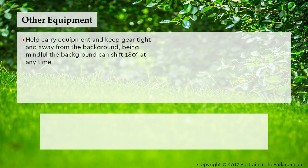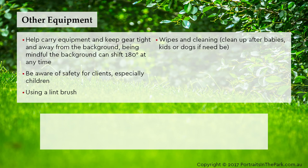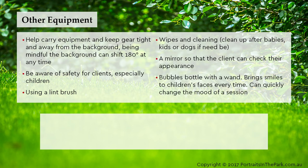Help carry equipment and keep gear tight and away from the background, being mindful that the background can shift 180 degrees at any time. Be aware of the safety of clients, especially children, using a lint brush. Wipes and cleaning — clean up after babies, kids or dogs if need be. A mirror so that the client can check their appearance. A bubbles bottle with a wand brings smiles to children's faces every time and can quickly change the mood of a session.